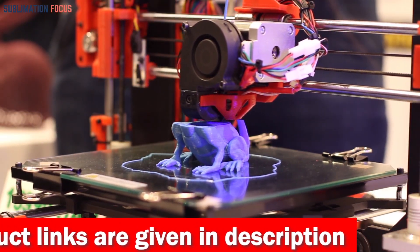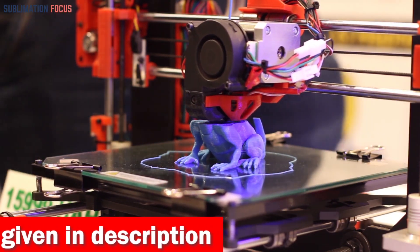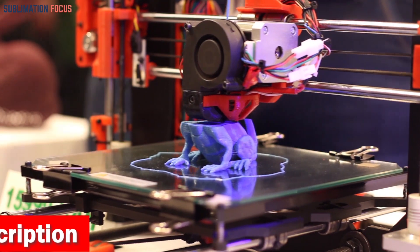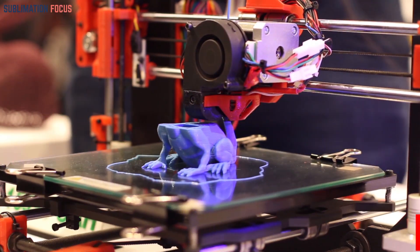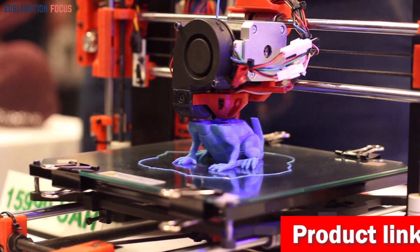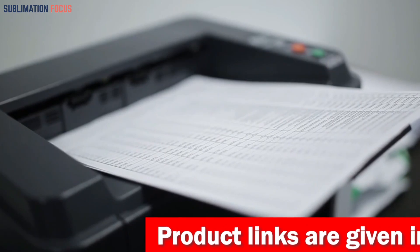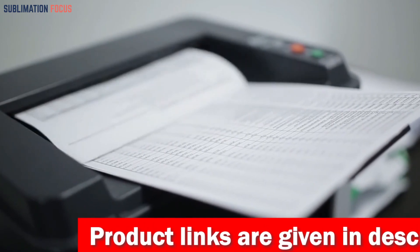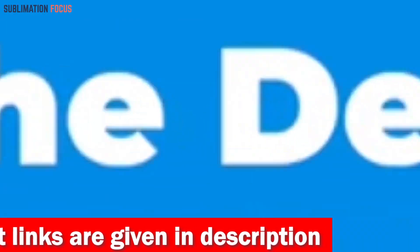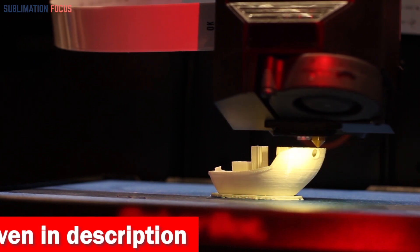Some of the best 3D printers under $200 rival the output of more expensive models, and they come with various features from independent dual extruders to heated build plates. For your convenience, we've included the link to each 3D printer in the description box below. These links are updated daily to ensure you get the best deals.